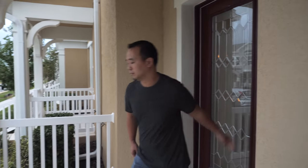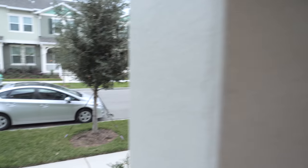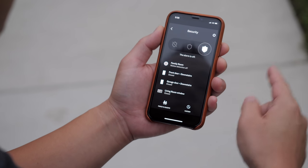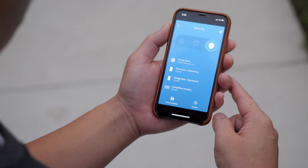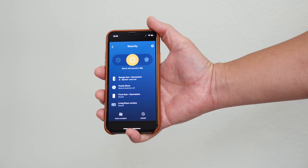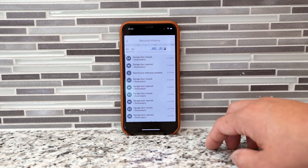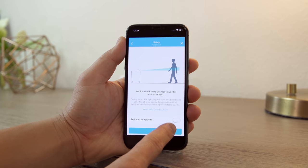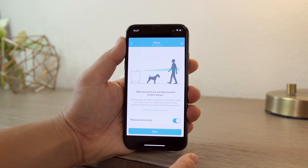Also, if I leave and forget to arm my system, I can set it to send me a notification so I can arm the Nest Secure right on my phone no matter where I am. Any motion detected or door that opens sends notifications to my phone, and I can see the history of all these actions. For people with animals, there's a setting in the app where pets won't trigger the motion sensors. And having control over each individual sensor brings us to one of the best features on any alarm system — it's called Quiet Open.